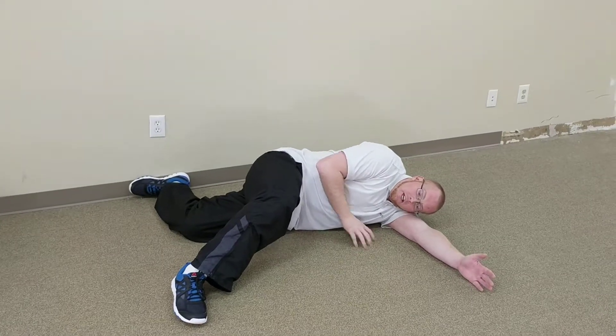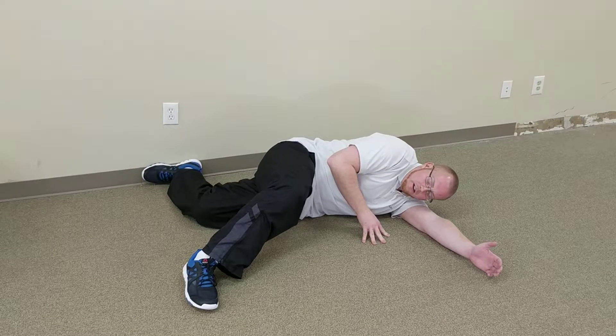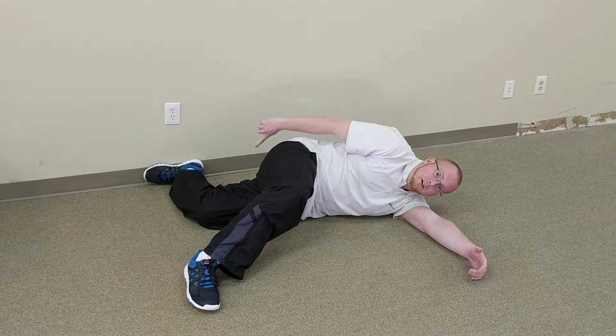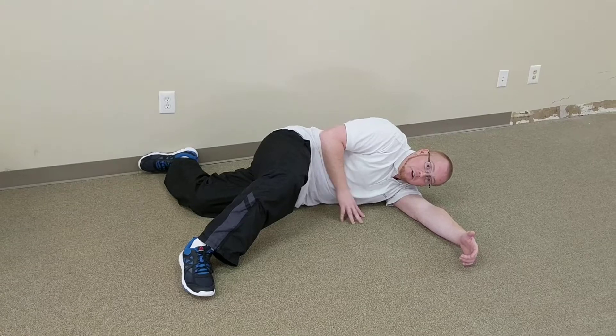Once you get here, you're going to take a big breath out. You want to crunch up on your left side, so create a little space underneath that left side. And you're going to drive your left foot back into the wall. As you do that, you should feel your left glute and your left hamstring engage — so you got your left abs, left glute, and left hamstring. That all needs to stay tight as you go through the exercise.